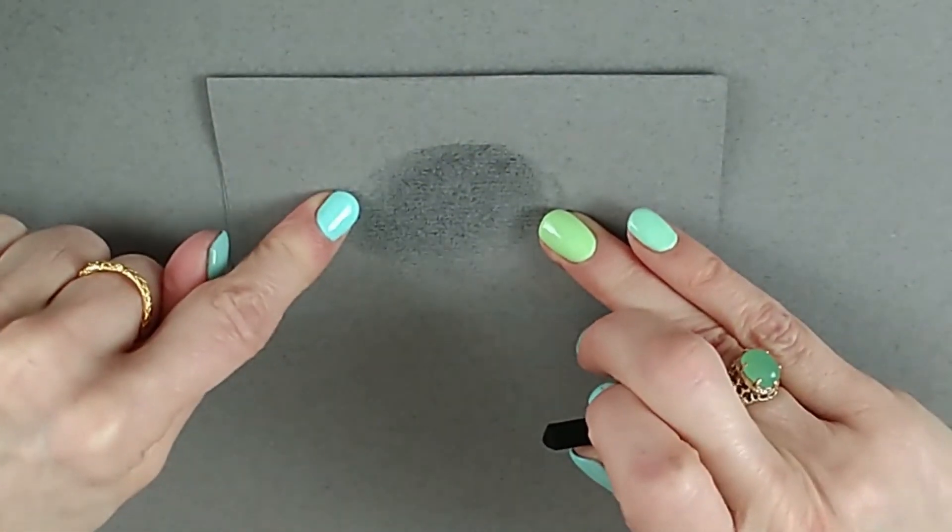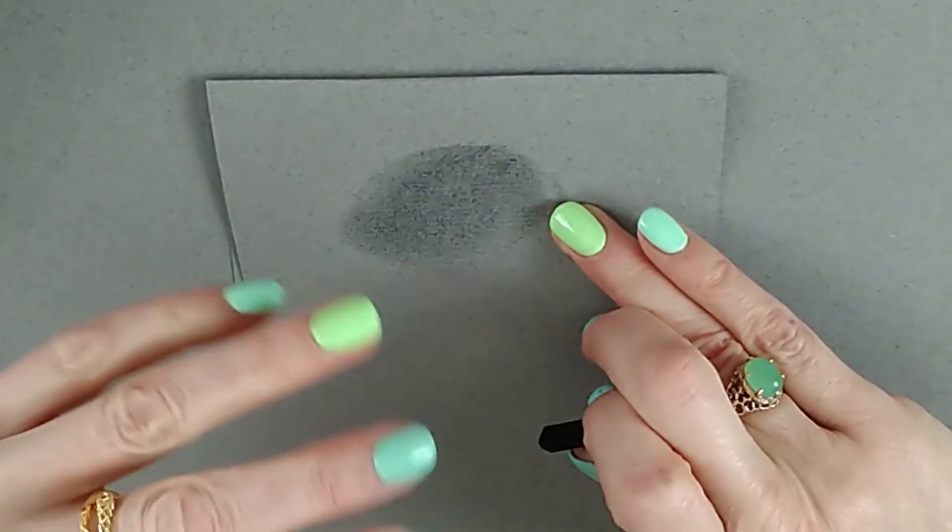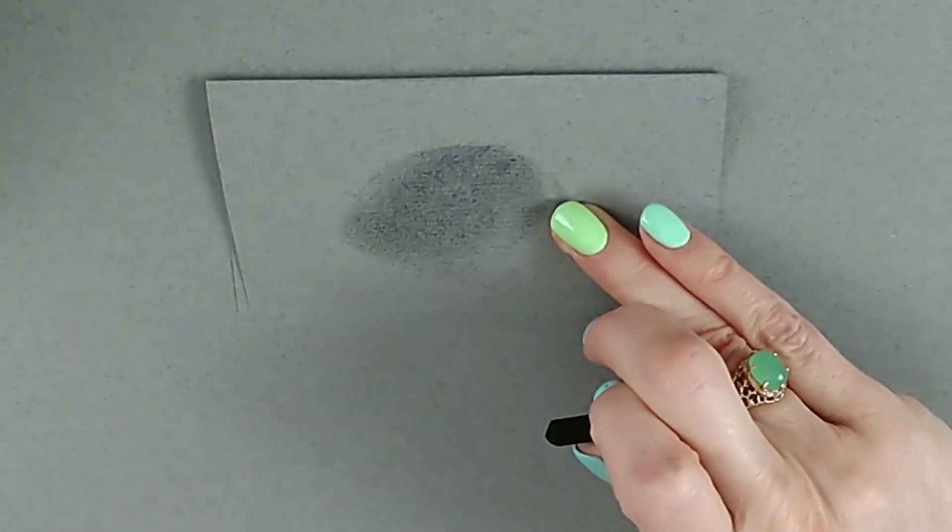One of the advantages of charcoal is it doesn't shine like graphite pencil, so you can get some really strong darks with it.